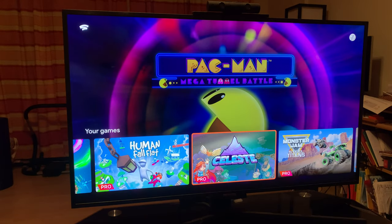Celeste is a pixel art platforming game, and that's when you know the cloud gaming works perfectly — because you need such precision controls in this game. I played this first on Pico 8 with EmuElec. You can see my old video on how to get Pico 8 set up on your EmuElec system.